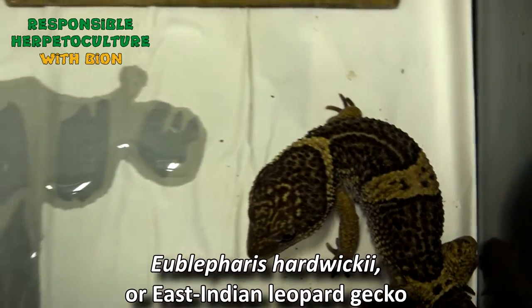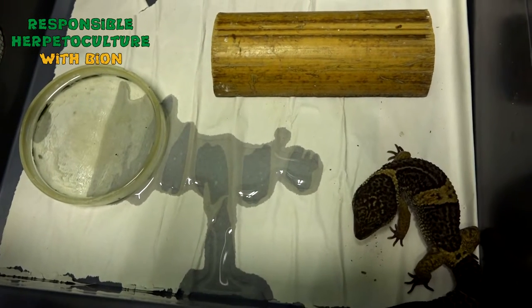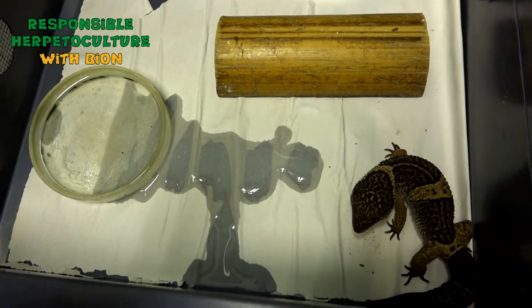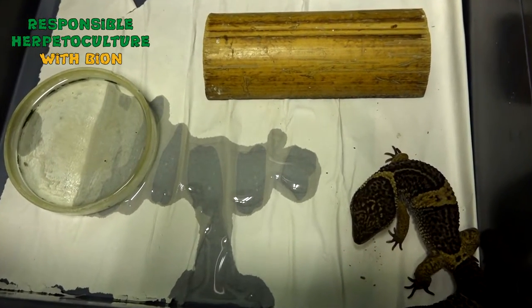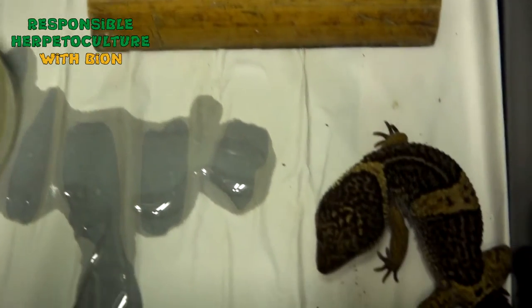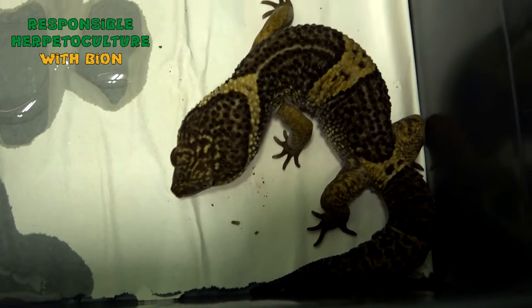This is our male of Oblifaris hardwiki, or Eastern Indian leopard gecko. He underwent the preparation period as well. In addition to slow continuous decreasing of temperatures and lighting period, we also give them no food for them to empty their stomachs. So they go to wintering with completely empty stomachs.